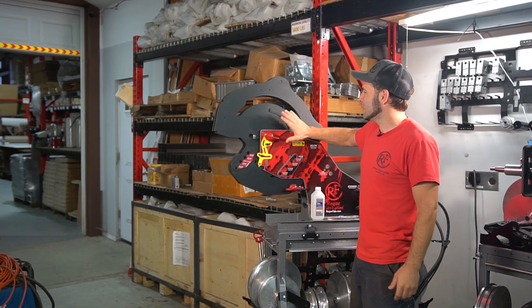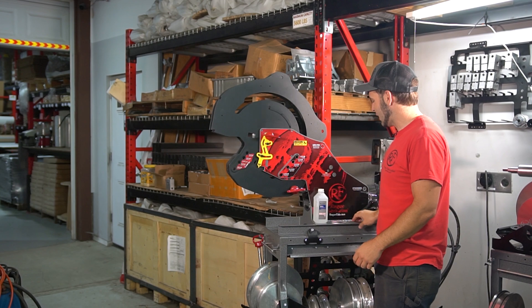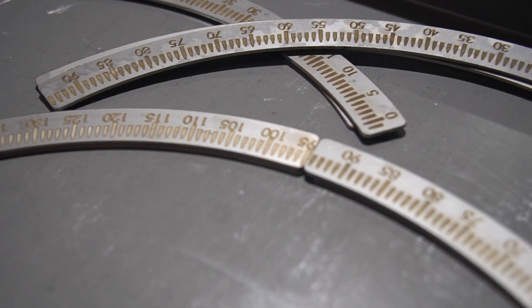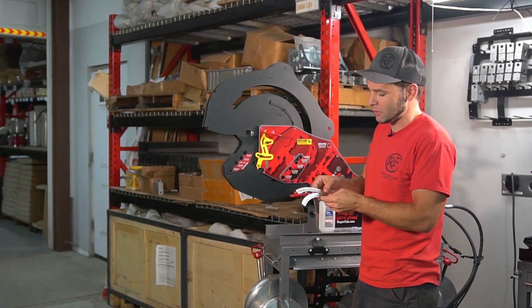I want to show you guys how to upgrade your degree indicator on your 600 series bender. This one happens to be an M625, upgrading to one of our metal ones. These are laser engraved stainless steel, cut from domestically produced stainless, laser cut and laser engraved here in the USA.